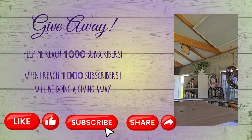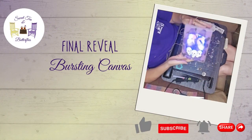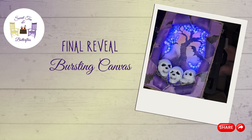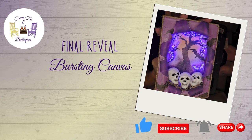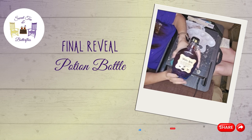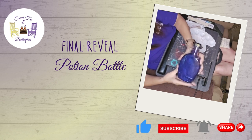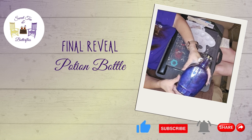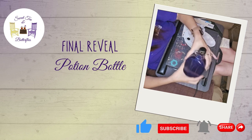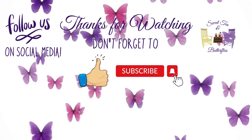When I hit a thousand subscribers I'm doing a giveaway of some craft supplies that I had been gifted — I had my pick of anything in a whole shed, so I'm going to share that wealth with y'all. I'm aiming to get there by my birthday, October 16th, so please subscribe! Here's the final reveal of all three projects. I like these potion bottles — they're kind of neat. Thanks so much for watching and have a great day!